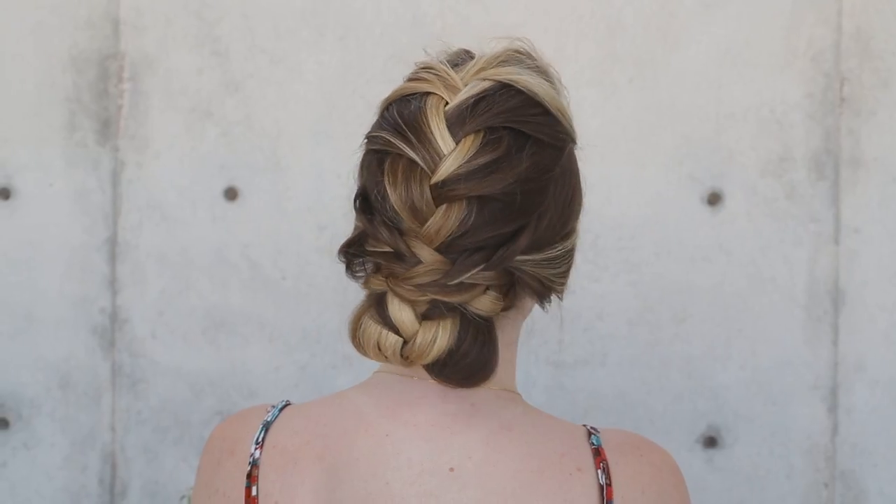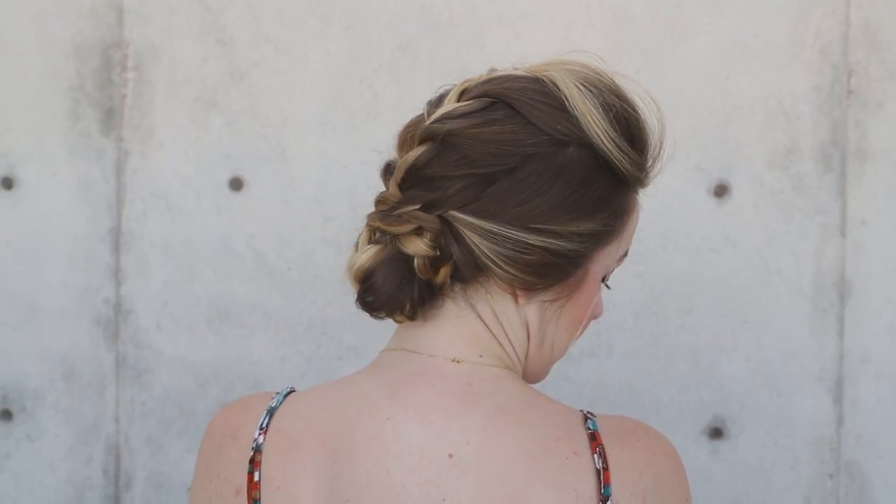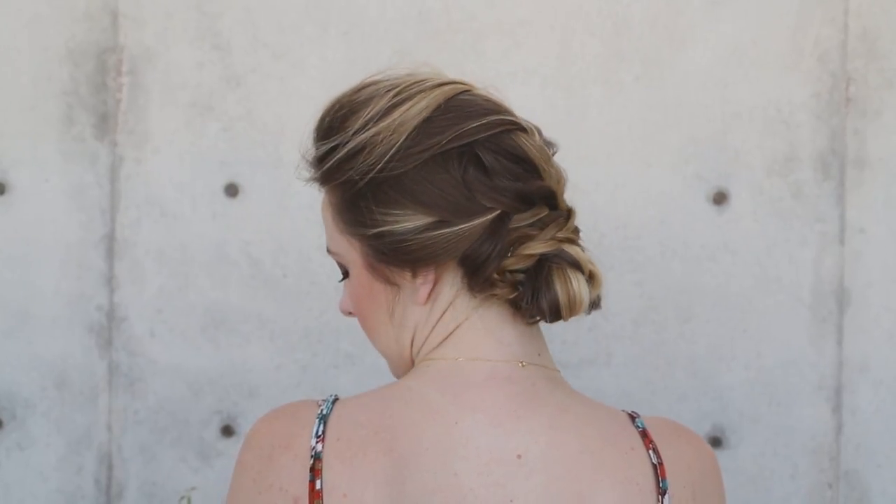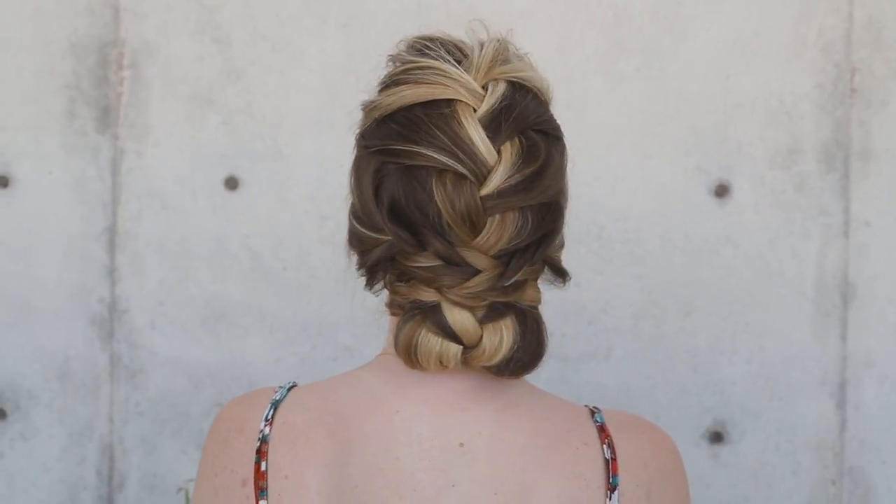Hey everyone, this is Jenny Strebe with Confessions of a Hair Stylist and I'm so excited because I have Katrina here with me — she is with the Foxy Cat with a K. You girls have to check her out, I'm going to put her link below. Today we want to do something kind of funky: a French braided updo, kind of faux hawk it out with braids on the side intertwined into the updo. Let's get started!